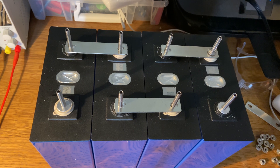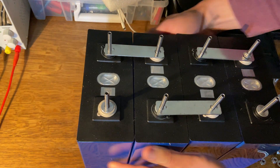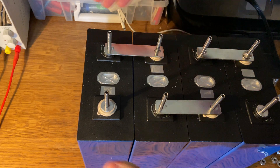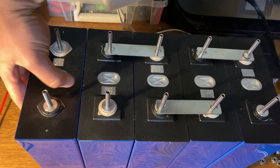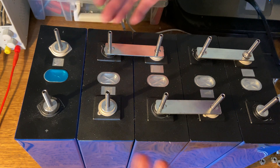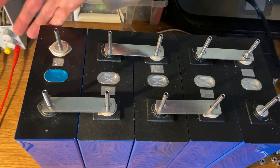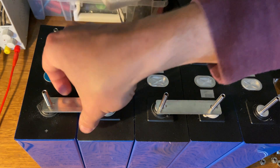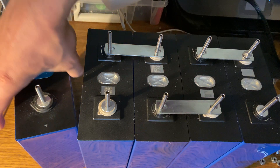Now I'm going to do a slightly more complicated 4S2P battery. But first, note that this 4S battery can easily be extended — just add more cells, keeping the alternating orientation and connecting them in series. You could keep going to 8 cells for 8S, or 16 cells for a 48-volt battery. It's really easy to take the same 4-cell pattern and extend it to 8 or 16 to create larger systems.